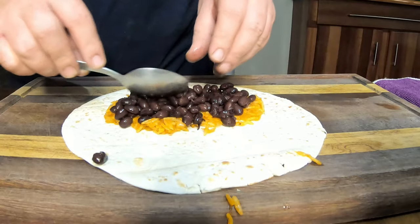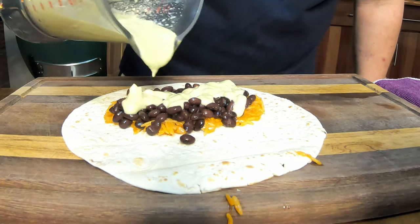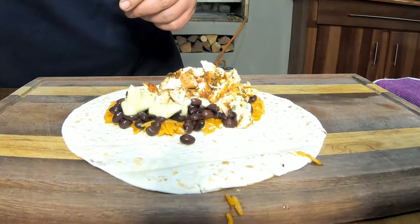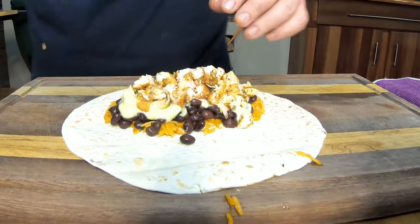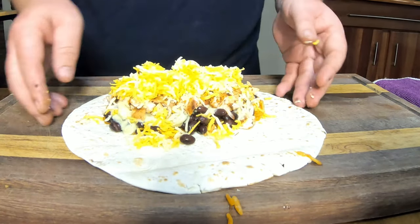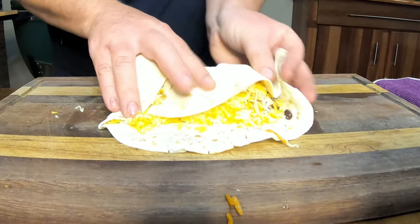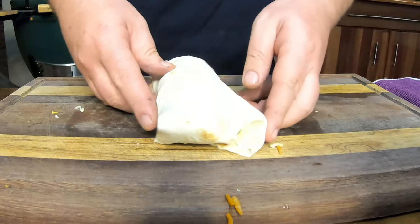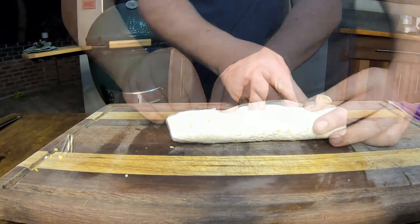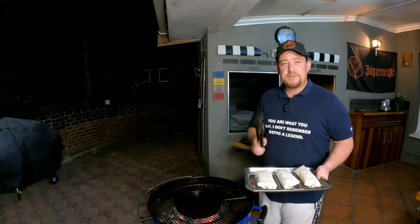Next add black beans — do these after the rice so it's easier to layer. Then add the avo crème generously; it's very tangy and that's exactly what we're after. Add the chicken — keep in mind your wrap size. Then add the cheese — we've mixed mozzarella and cheddar. Now close the wrap: push it over, bring it back, make sure your wrap is nice and hot so it's pliable. Use toothpicks to keep everything intact.